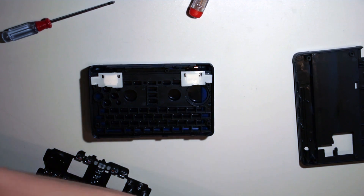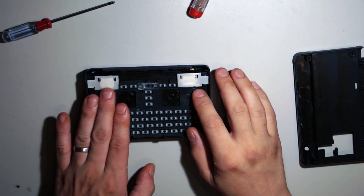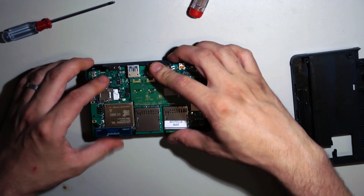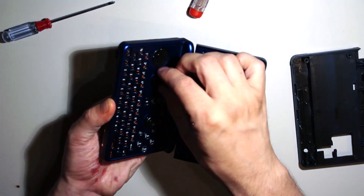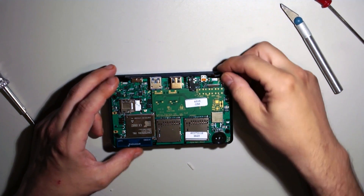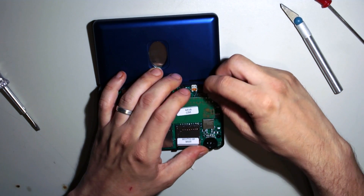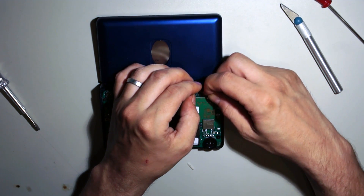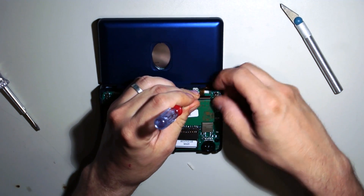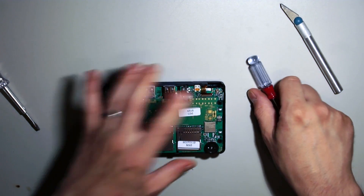And the nubs of course, and the key mat. Next of course the PCB — the most important part of the Pyra. We need to open it and turn it around since we need to click the nubs into position. To plug in the LCD cable it's easiest to open the lid, as the cable is then most relaxed and can be plugged in. Easier if you use a screwdriver for the second side. Close it down — and that's that.